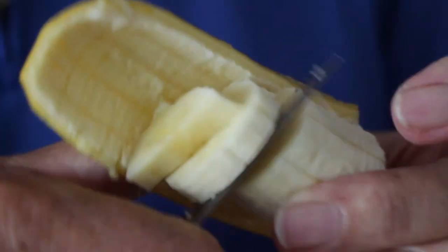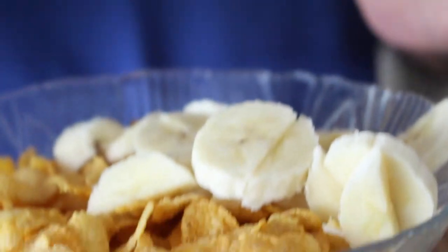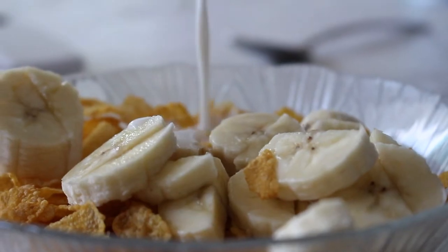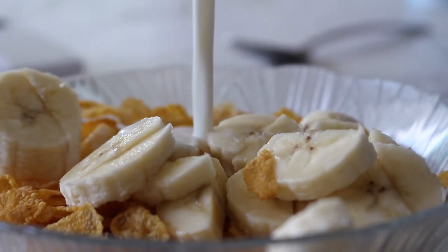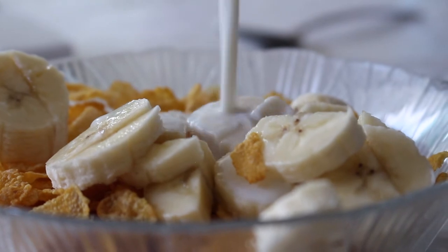But I like them because there's a lot of sugar coated in here. Be very very careful. Don't try this at home. Milk. Just the right amount of milk to keep the little flakes submerged.